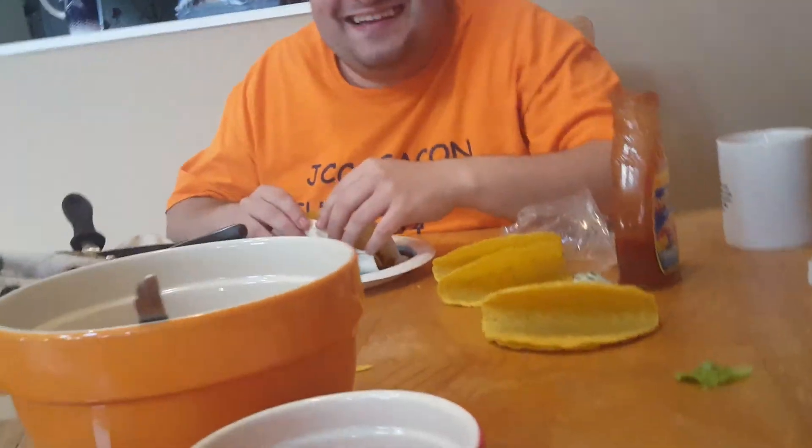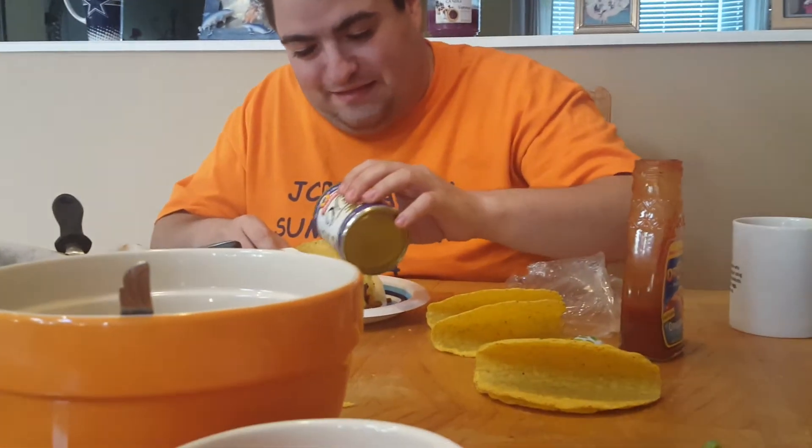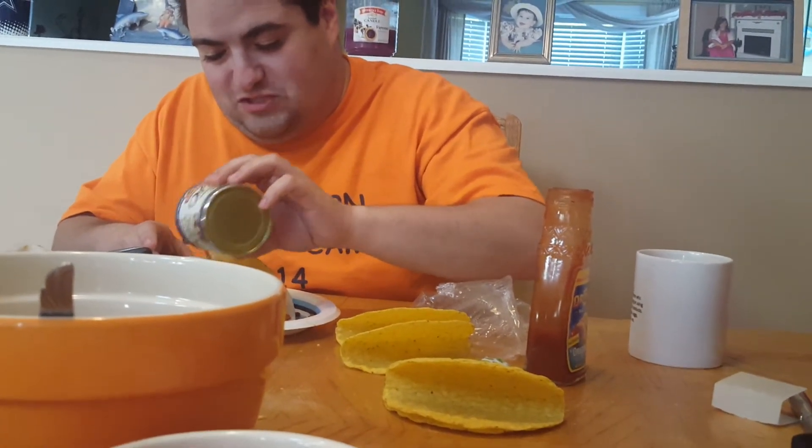Let's get a good shot of you having a taco. Go ahead. Oh wait, I'm supposed to put it together. Give us a taste test. Yeah. Wait, I didn't put it together yet. All right. What are you putting on? Olives.